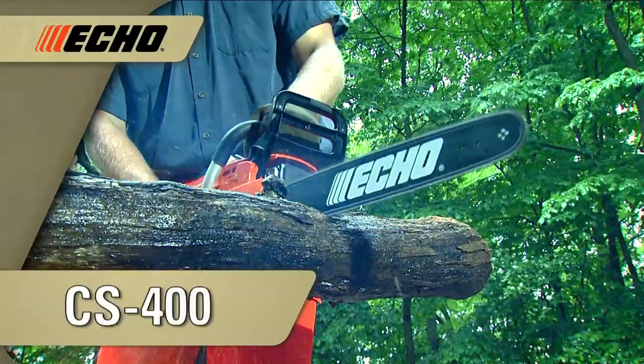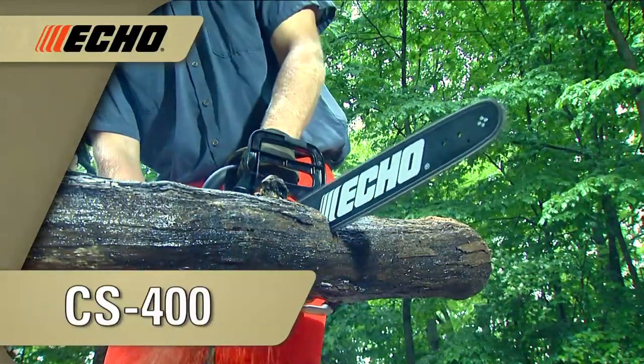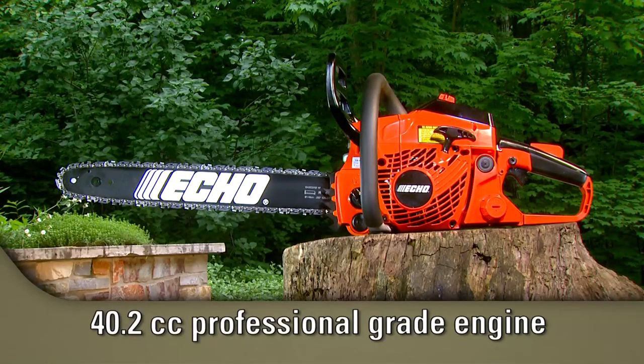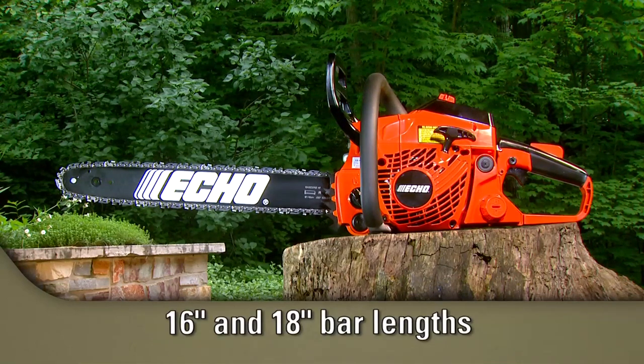The CS400 provides increased power and is loaded with professional features. The 40.2cc professional grade two-stroke engine delivers 20% more power than the CS370 and is available in 16 and 18-inch bar lengths.